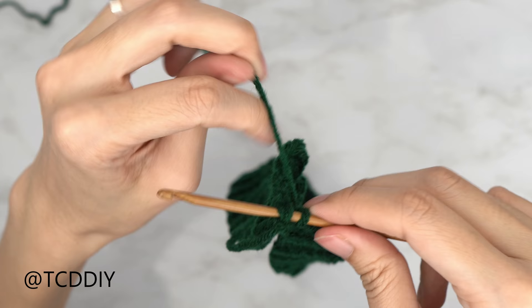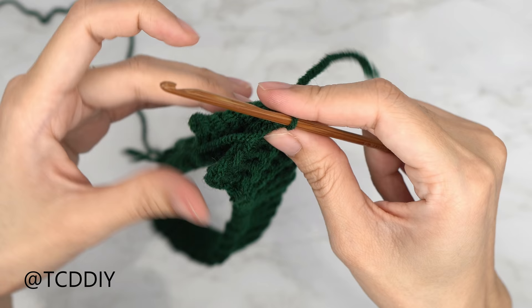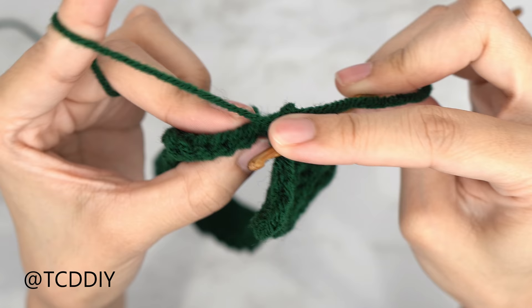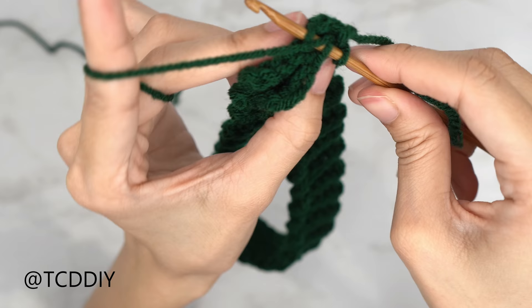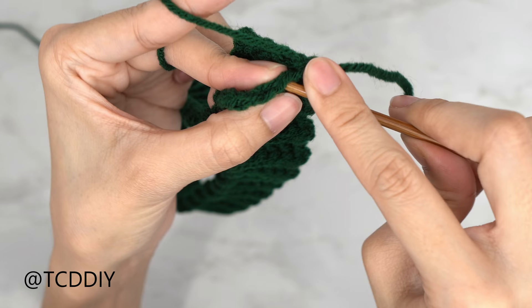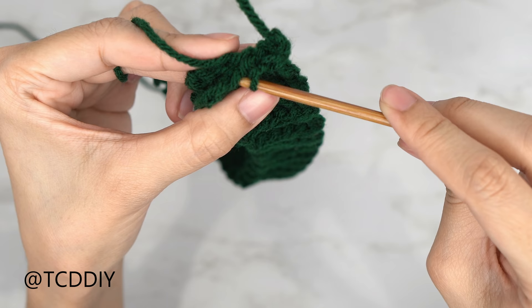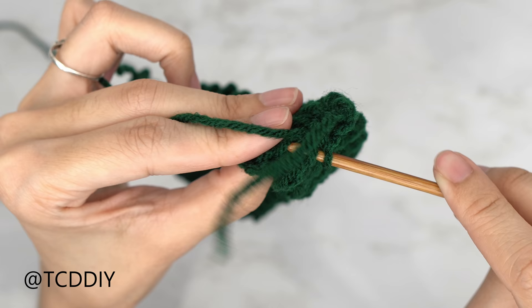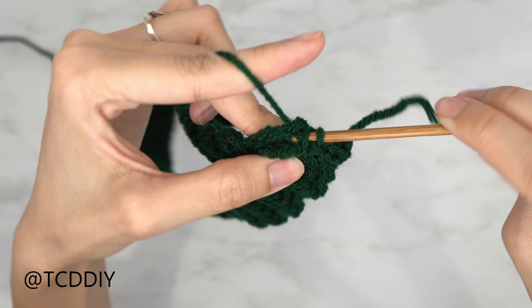Insert your hook into the corner stitch, into the back panel, yarn over, pull through everything, then flip your work. For our outside loop slip stitch seam: into the front panel, insert your hook only through that front loop; into the back panel, insert your hook only through that back loop; then yarn over and pull through everything. Keep doing this until we don't have any more stitches left.